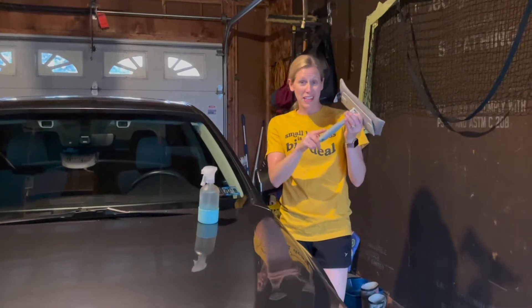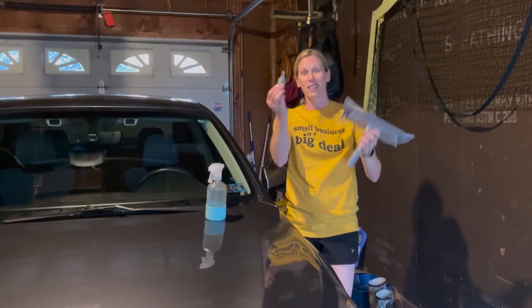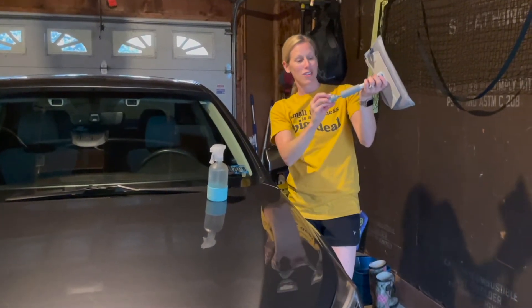I wanted to mention a hidden gem that's in the bottom of the handle — there's a little brush that is awesome for your car vents. You can also use it for keyboards to get all the little nooks and crannies clean.